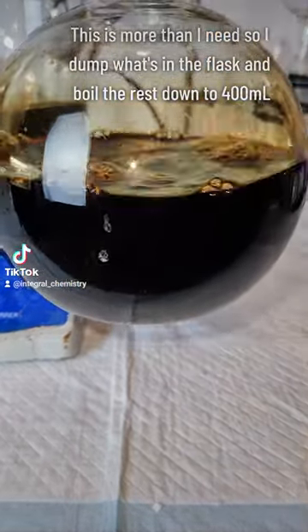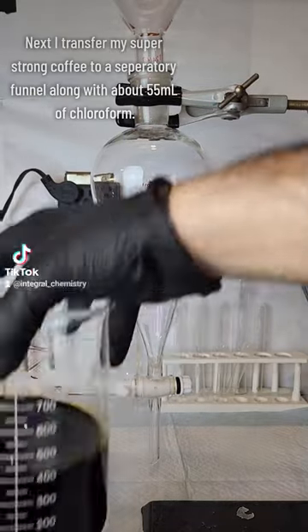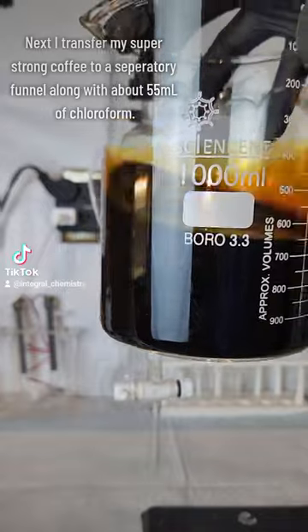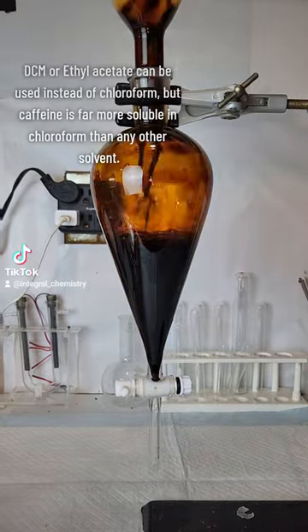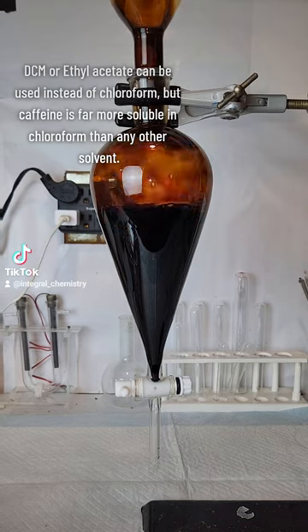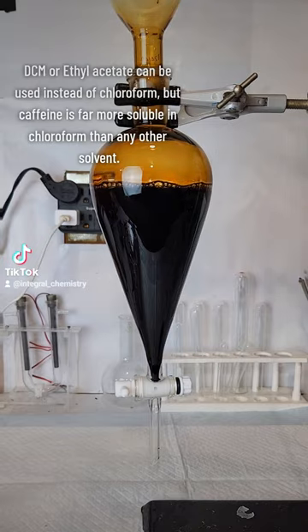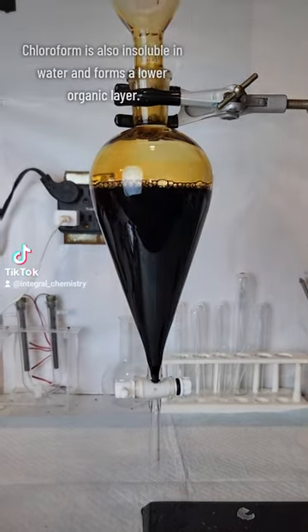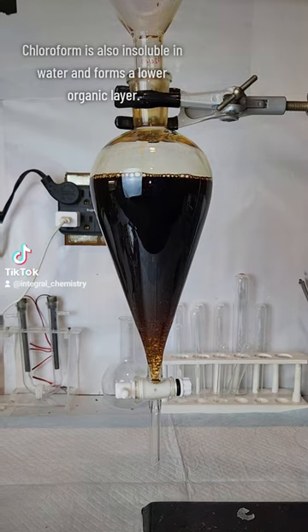I ended up with way more coffee than I want to process, so I dumped what was in the flask and boiled what was in the beaker down to 400 ml before adding it to a separatory funnel. On top of this, I add about 55 ml of chloroform, which is going to extract the caffeine from the solution. DCM or ethyl acetate can be used here instead, but caffeine has far higher solubility in chloroform than any other organic solvent, so it's the best choice here.